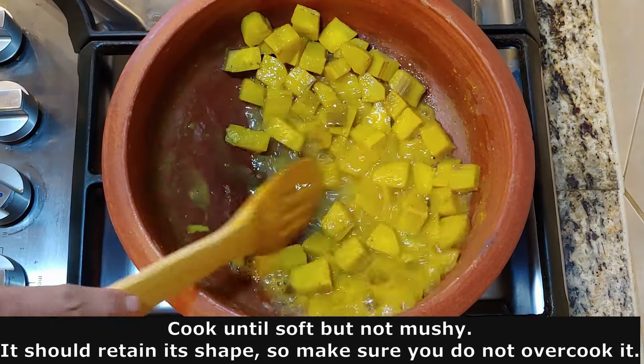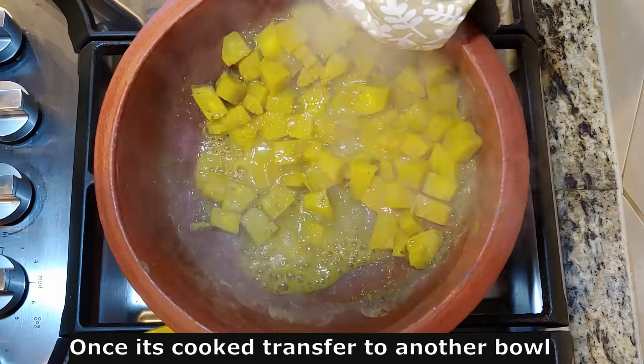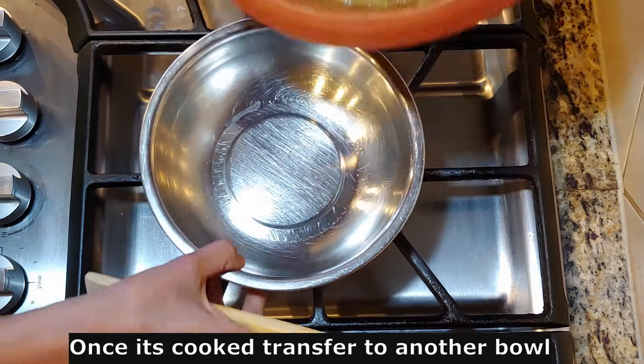It will be a high flame and it will be a good shape. Now we can transfer it to the bowl.